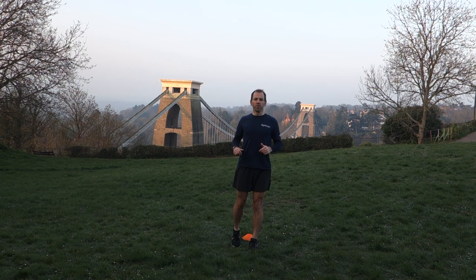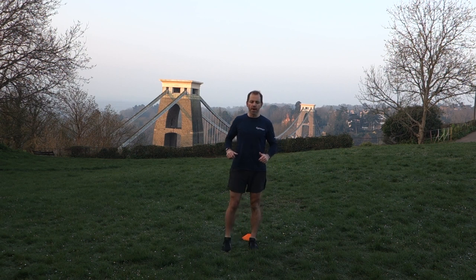Good morning, welcome to Gym Run Bristol session 3. First up, Speed Agility Speed Bounce.